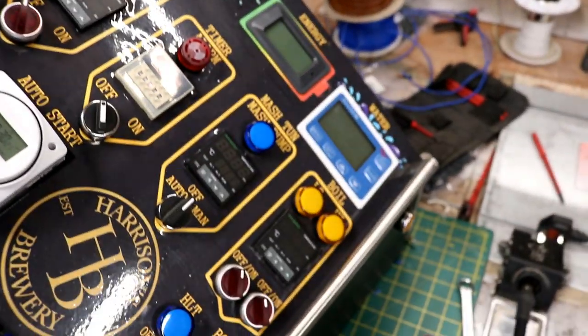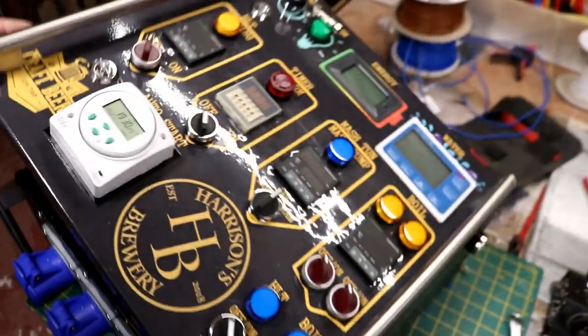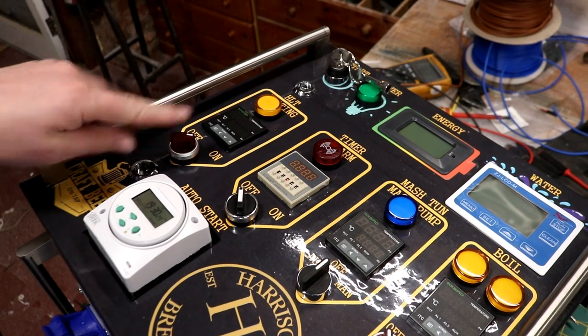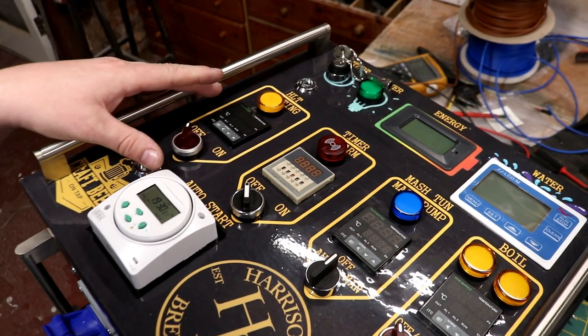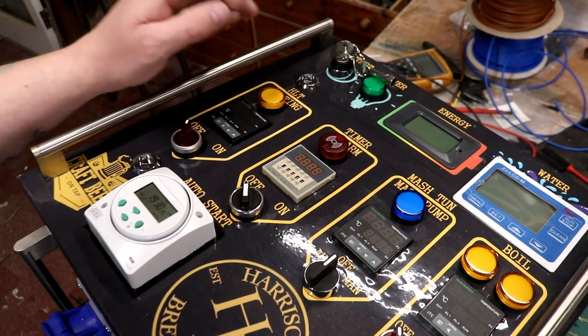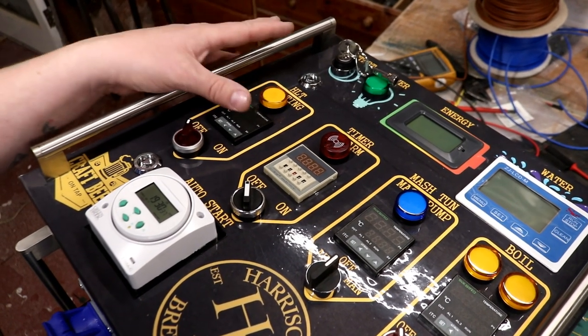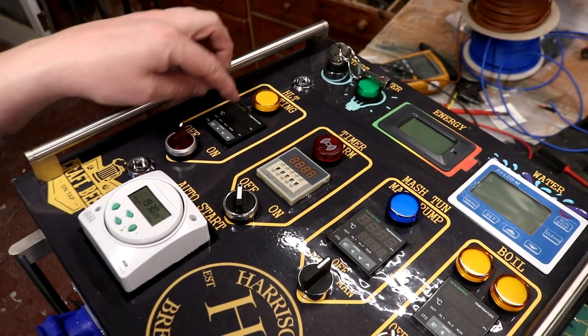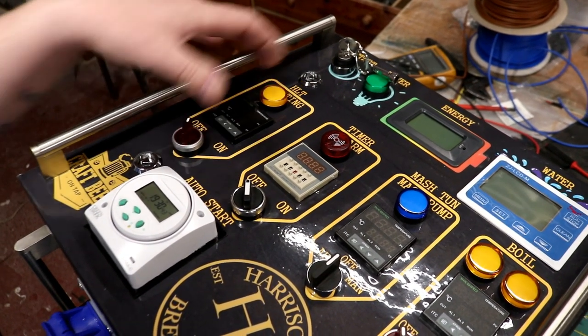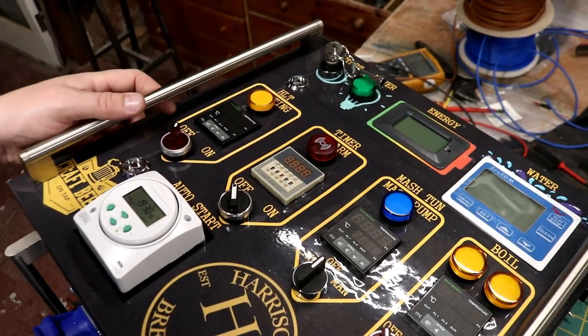This goes directly into the panel indicators, the lights at the front of the panel, to show us that the element is on or off. So the main lights will turn on and off to indicate that we've switched the element on, but these lights will only come on and off when current is actually travelling to the element itself. So these will flick on and off with the PID as it's sending pulses of power to the elements.